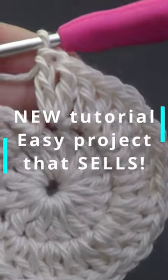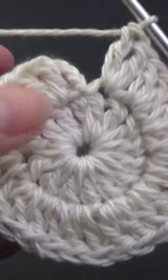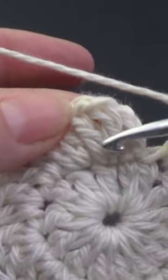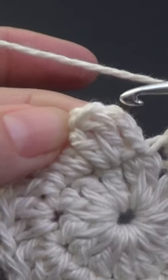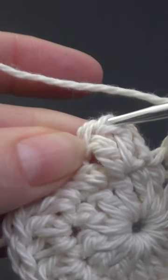We're up to the joining part and we're at the end of our round. I've just done my two double crochets in there, and we're going to join to the first double crochet, which is this one here. This is our chain three that we're going to ignore. So just like before, we're going to join into the top of the double crochet.